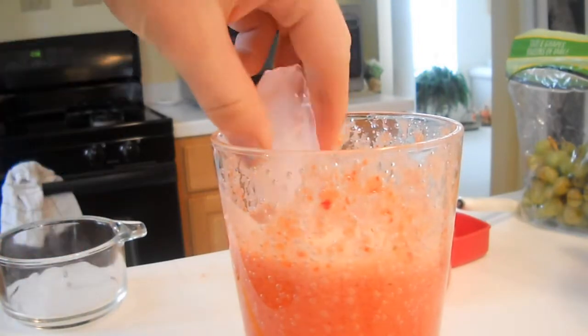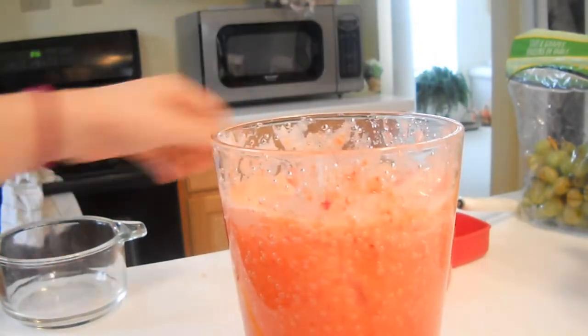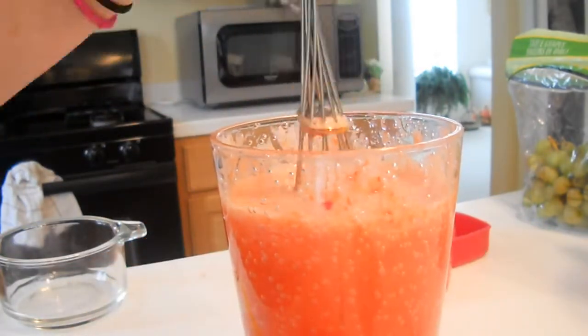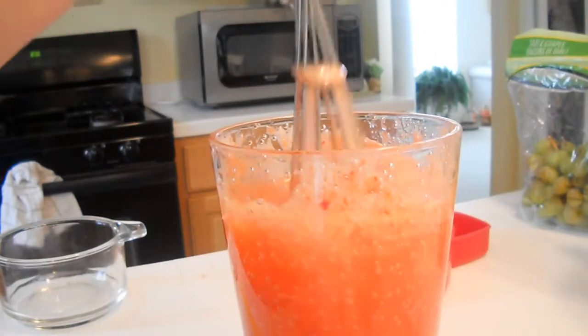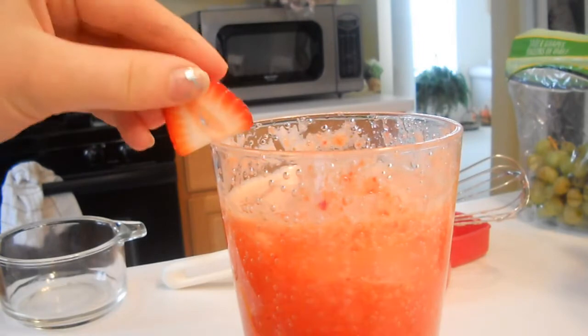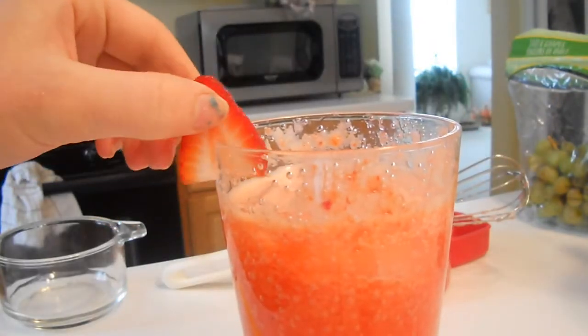The recipe said to serve with ice, so I added in my ice and then whisked it again to spread the ice around. And then to garnish my drink, I wanted to add some strawberries, but it didn't really work out.